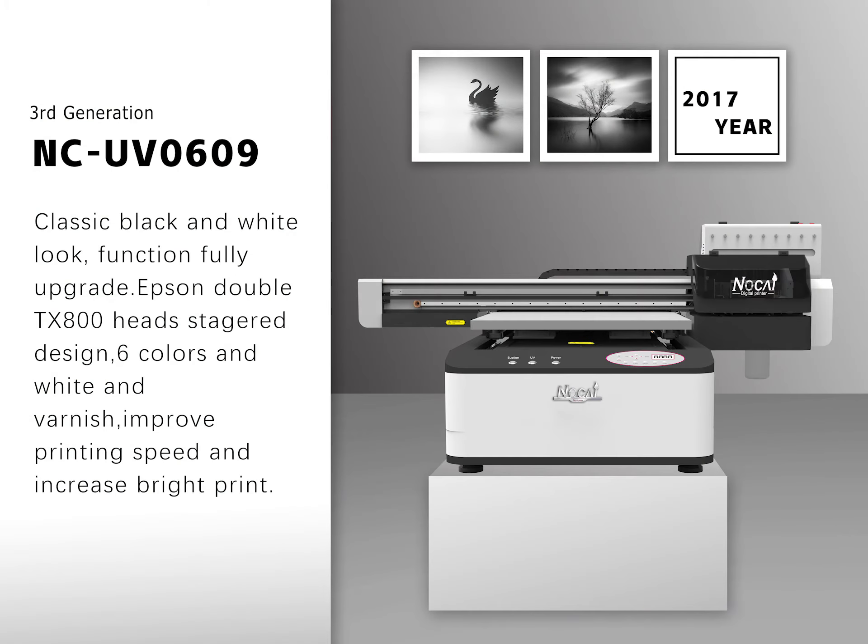Classic black and white look with fully upgraded functions. Epson double TSA 800 heads stagger design, supporting 6 colors plus white and varnish. Improved printing speed and increased bright print output.